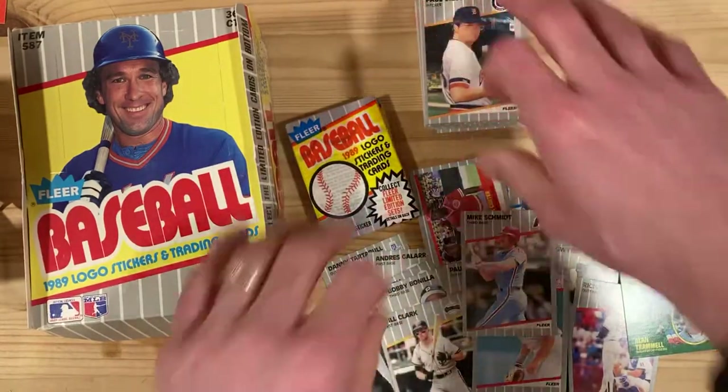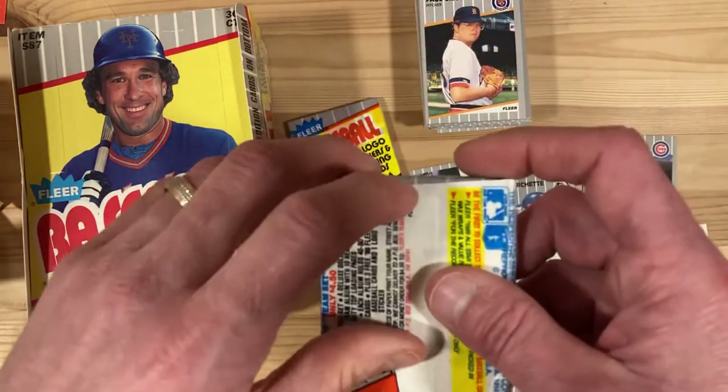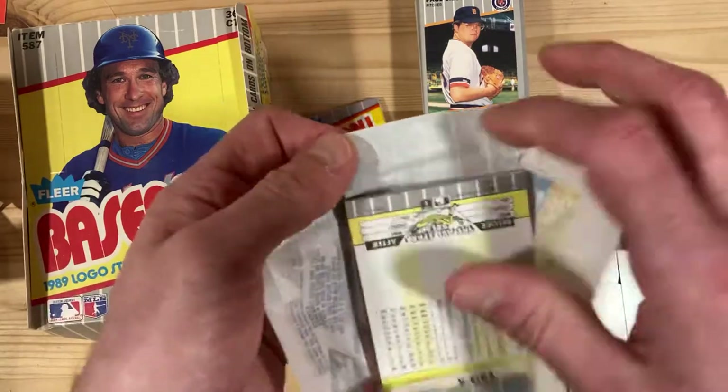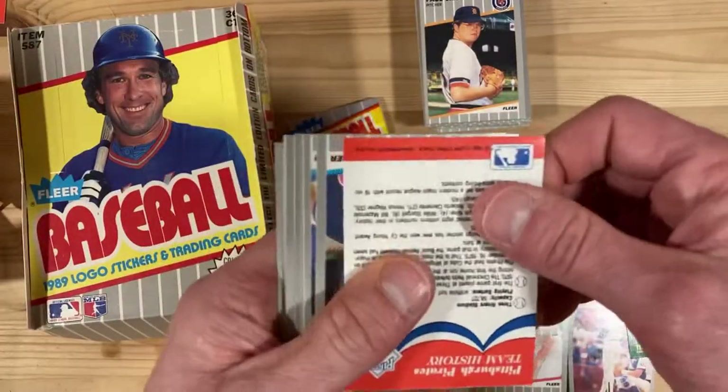Still haven't found any of these errors or their corrected versions, which is what I'm really after here. So despite all these great cards, still not seeing the errors I'm hunting for.